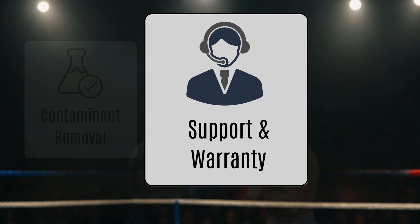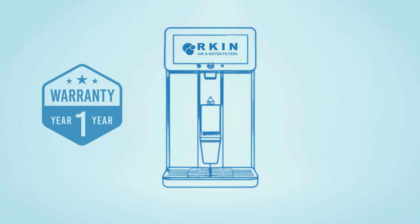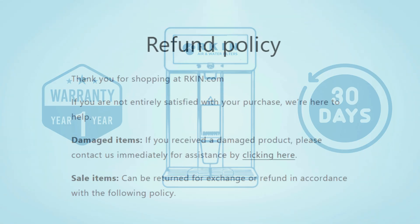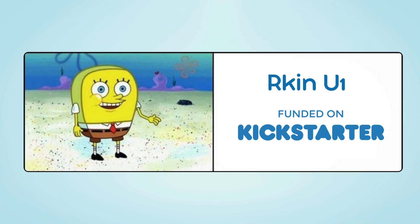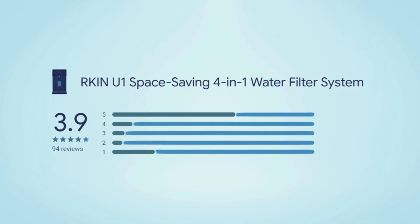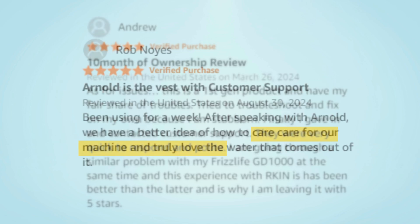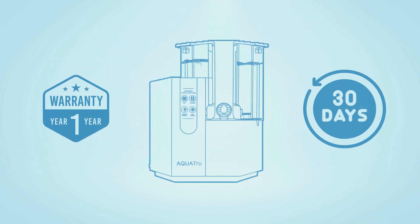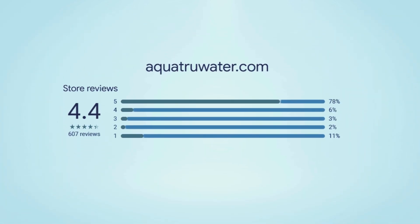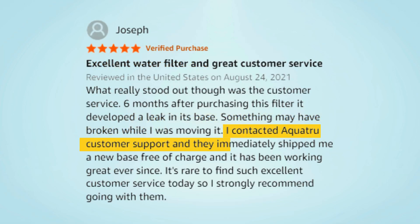Finally, let's look at customer support and warranty. The Arkin U1 comes with a 1-year warranty and a 30-day return policy if the product arrives damaged or defective. Arkin, despite being a newer player in the market, has built a solid reputation for responsive customer support with quick replies and helpful service when reaching out for assistance or replacement parts. The AquaTrue Classic also offers a 1-year warranty and a 30-day money-back guarantee. Their customer service team is easy to reach and generally well-rated for solving issues quickly.